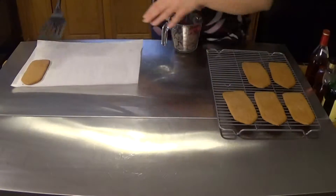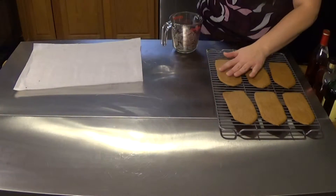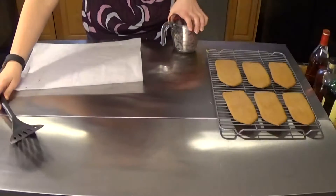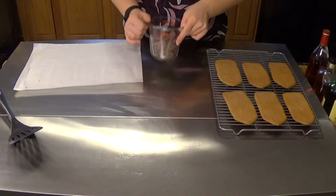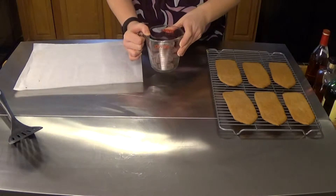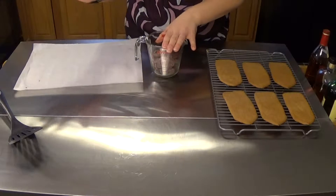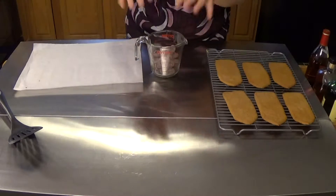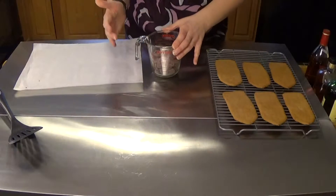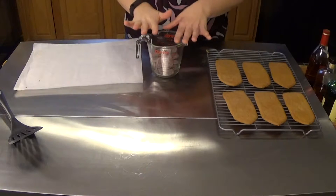This peanut butter cookie dough held its shape pretty well. They're a little bit soft and rounded, but that's okay. While you're waiting for those to cool completely, you're going to be melting down some of the Wilton's chocolate melting wafers using the exact same technique you would use to make modeling chocolate — 10-second bursts, stir, 10-second bursts, stir, and continue until it's melted really nicely.